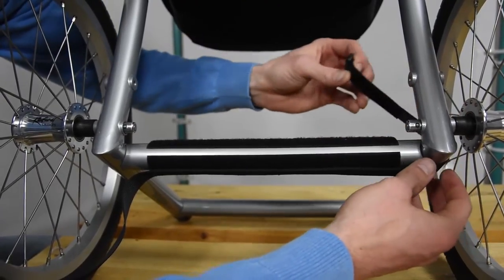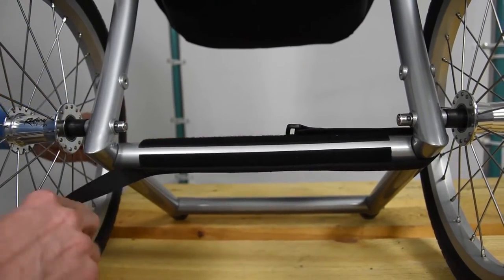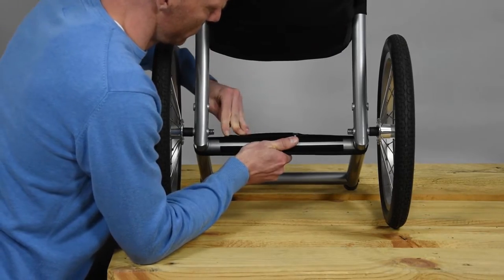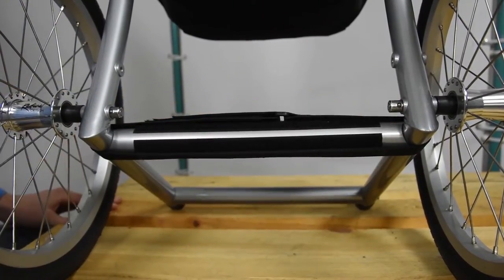Next, we take and attach the two upper sides, then put it through here and securely strap it in place. That's it.